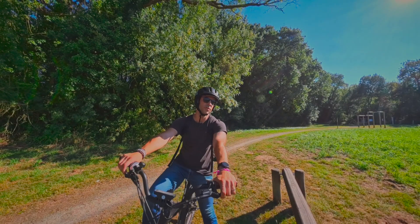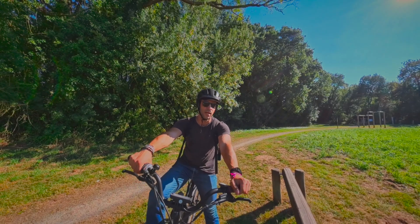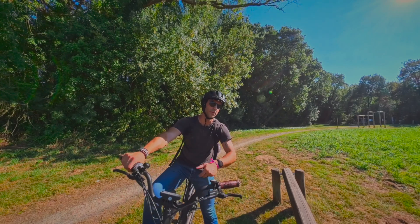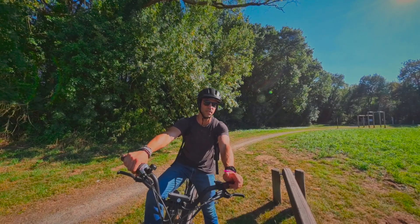Crazy what we can do right now with just a 360 cam! Hello, I'm MXP. I'm a content creator, a French one, sharing mostly drone photography, videography, and also 360 immersive videos. In today's video, I'm going to show you how to create this kind of video. We're just using a 360 cam and selfie stick.